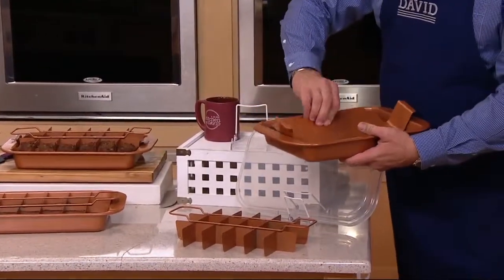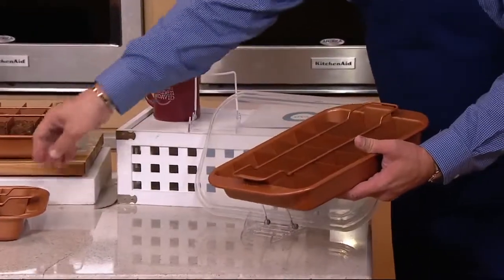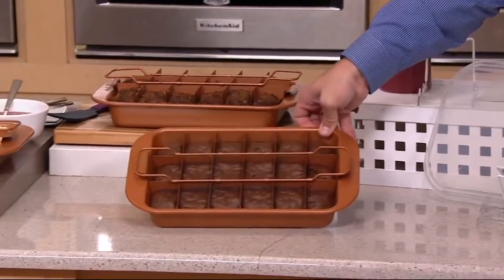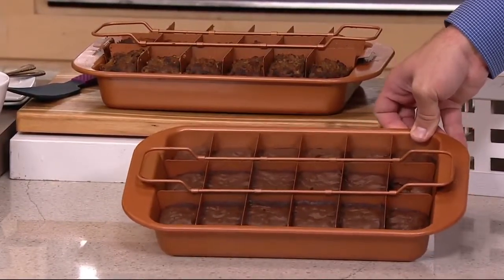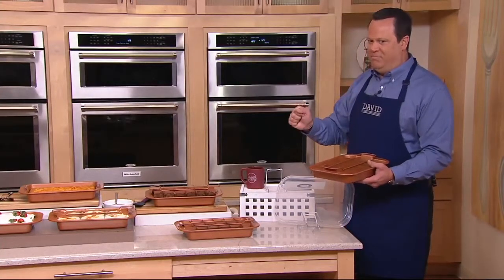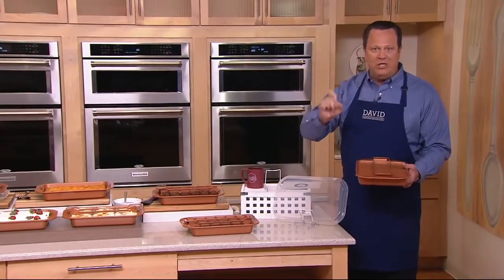So if you take this pan, put your lift tray down inside, then put your divider in, then pour your brownie batter. When you're ready to lift those brownies up and out, you simply lift them up by the lift tray, and every single brownie is perfectly sliced, perfectly baked, and all four sides have crispy edges. This thing is awesome. It is brand new, it's $29 and change, it's on six pay, and it's free shipping and handling.